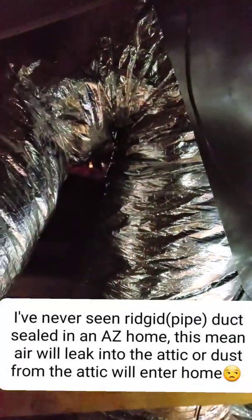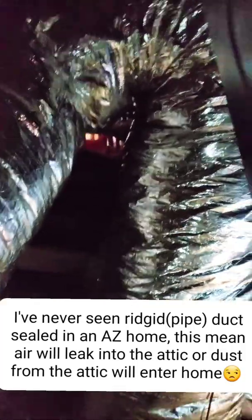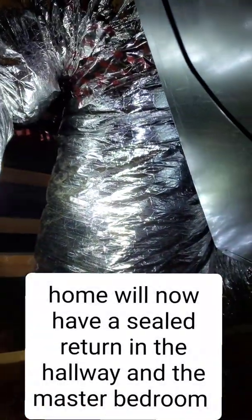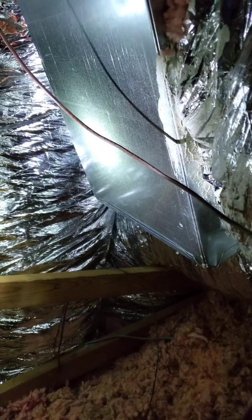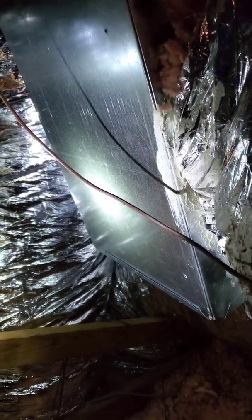This is what you don't see from outside — the new ductwork. It used to be rigid pipe; now it's flexible. We put in a new duct here that goes all the way to the master bedroom for better airflow, so we can remove some of that heat from the master bedroom and get a little better air circulation so it feels more comfortable.